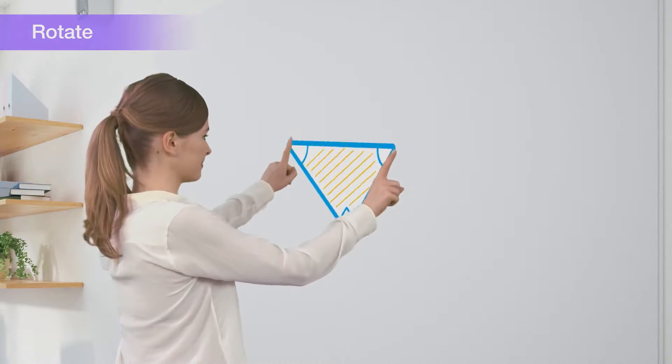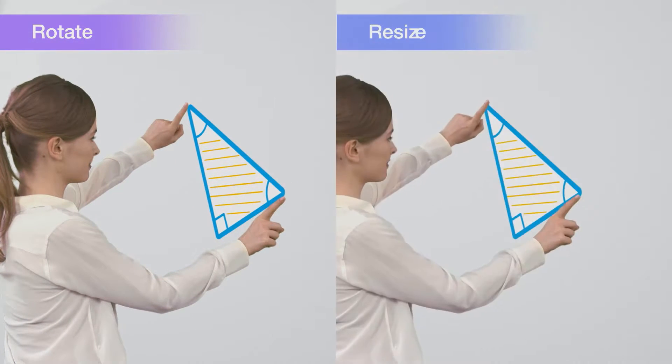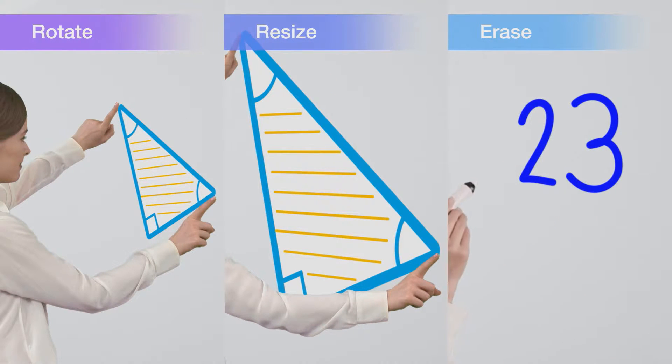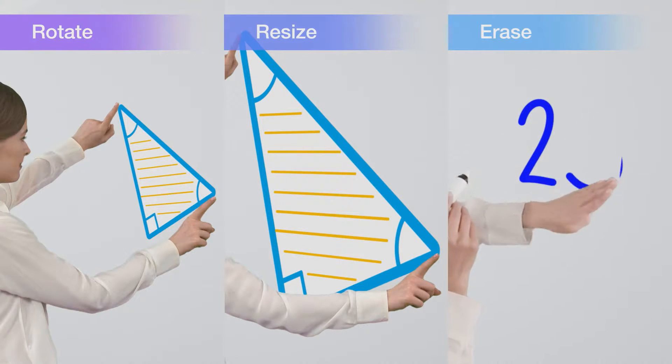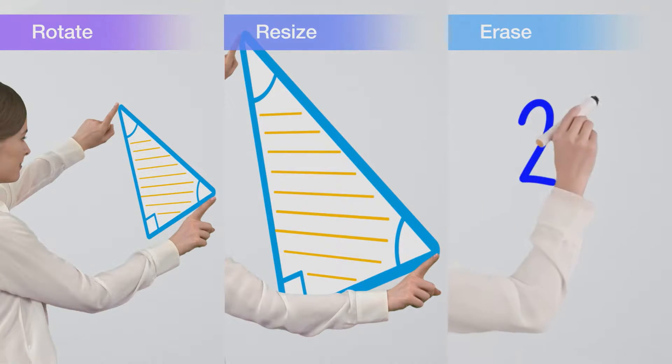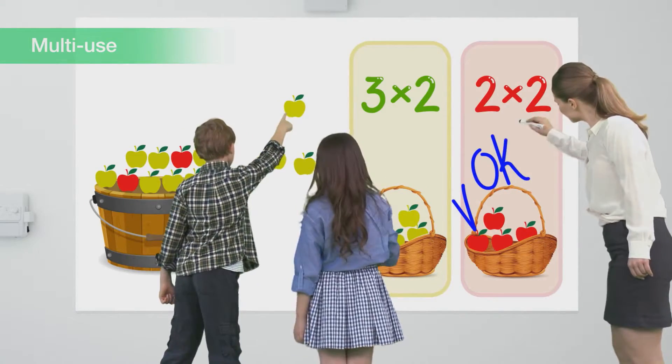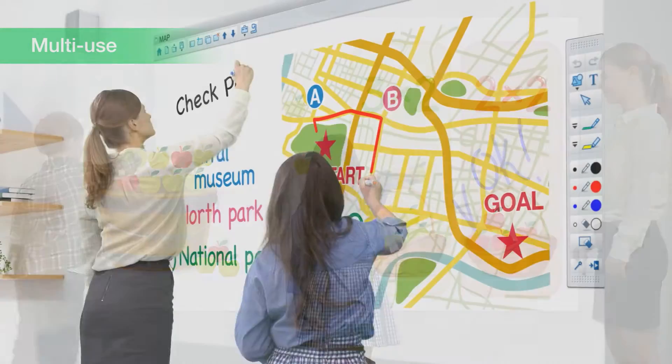You also have the ability to rotate and resize images, and you can even use your finger as an eraser. Maximize your use of the large 100-inch screen space and have a group of people drawing on the screen simultaneously.